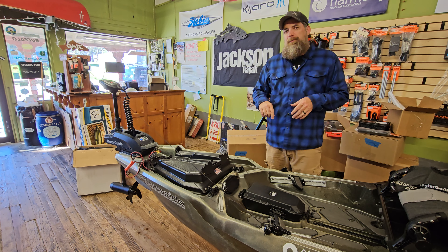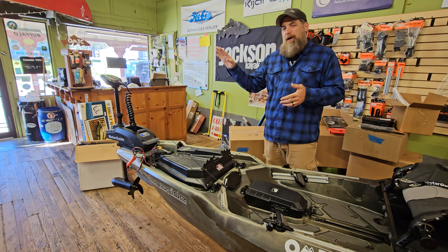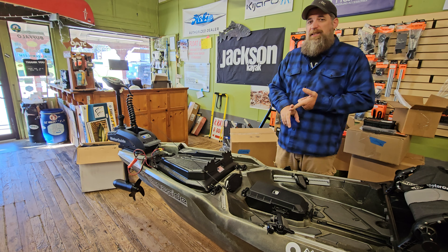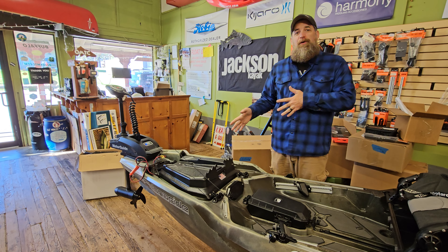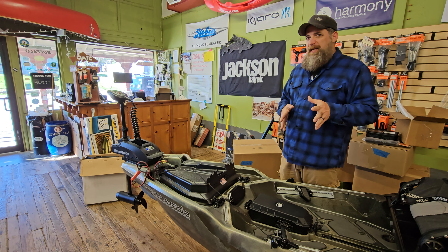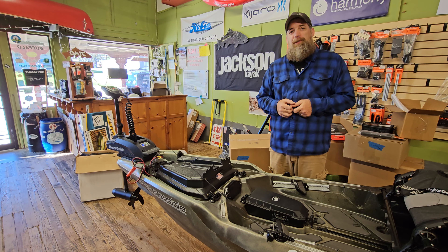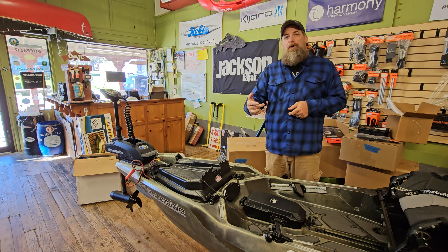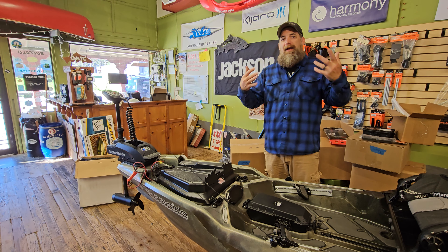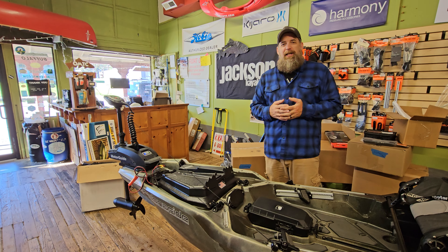Check the link in the description below. We've got free shipping on these items while they last. I've got one for the PWR 129, the Titan X series in both the 10.5 and 12-foot versions, and I think I've got a Slayer Max kit also. Check that out online. If you have any questions, let me know in the comments below or go to our website, ozarkmtc.com. We can answer all your questions there. Thanks a lot for watching. We'll see you on the next video, guys.